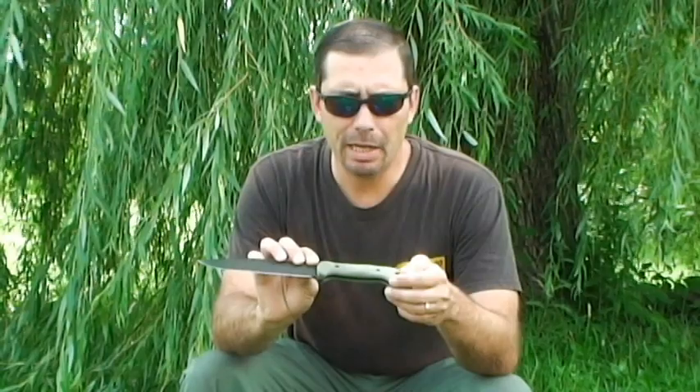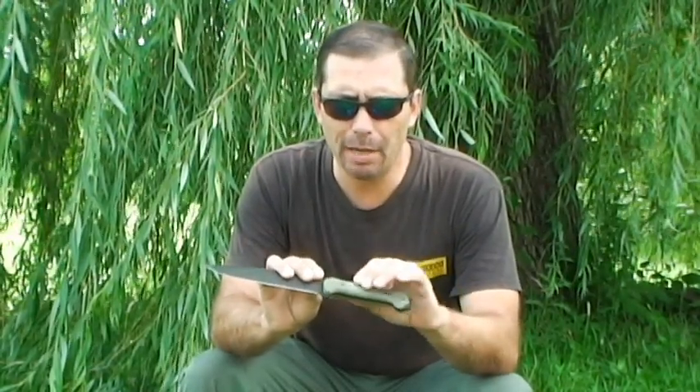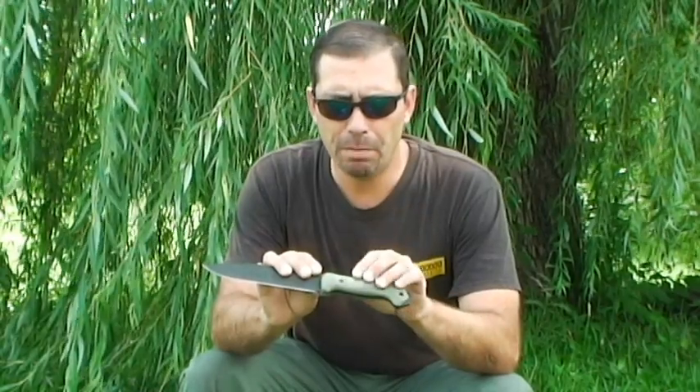One of the benefits of G10 is it doesn't absorb things like oil or blood. And the normal handles that come with the Becker are the plastic — they call them grivory — and most people complain that they're too slick.